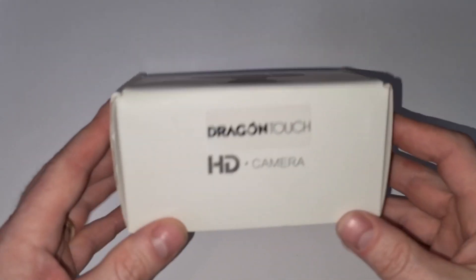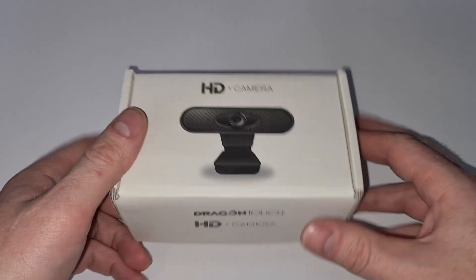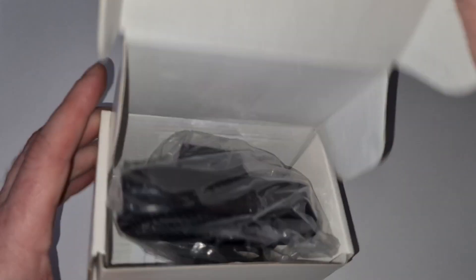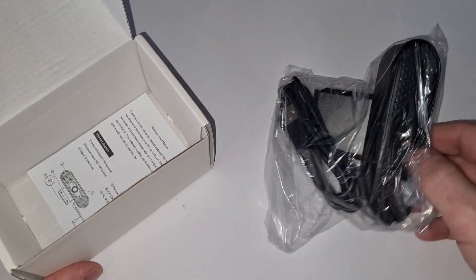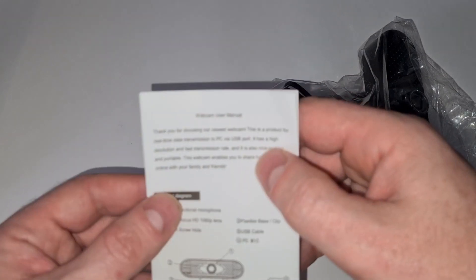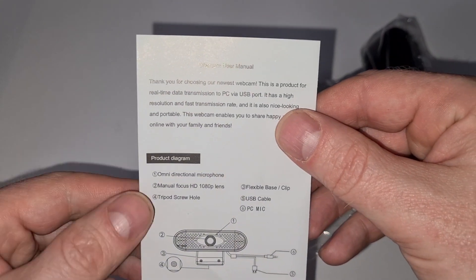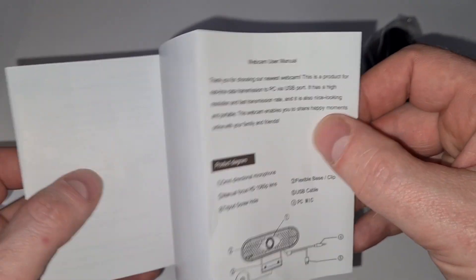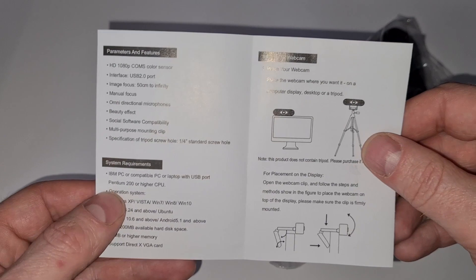So here it is in its box. The box is nothing to write home about, but the box isn't the star of the show — that's not what we're here for. We're here for the contents: the camera's in its bag and we get some instructions. This is a Chinese product, but the instructions are not too bad at all, especially considering this is not a complex thing.